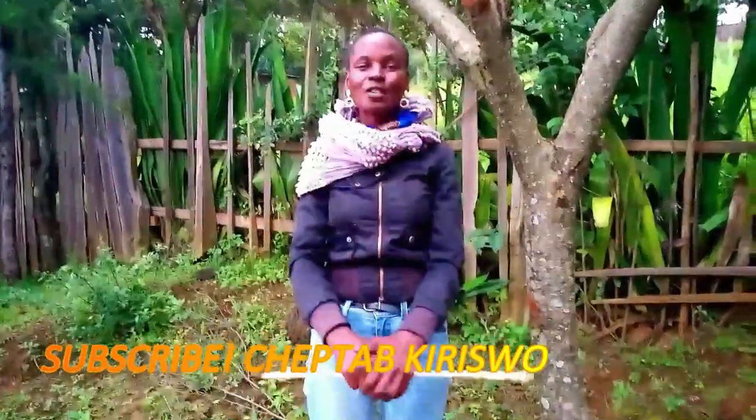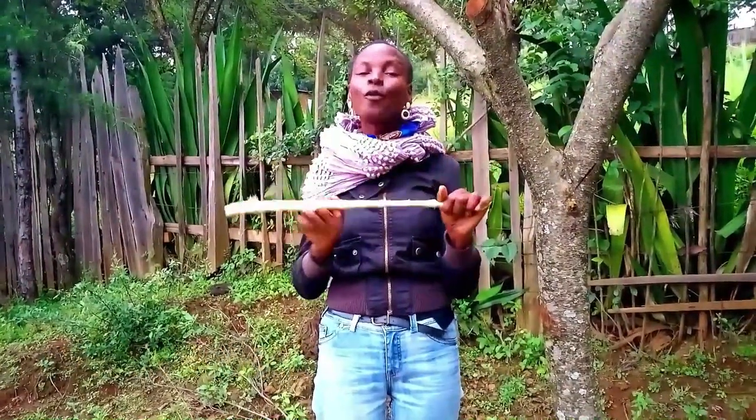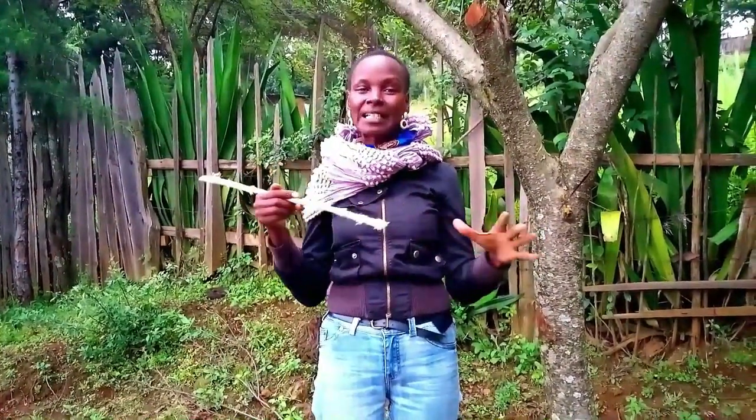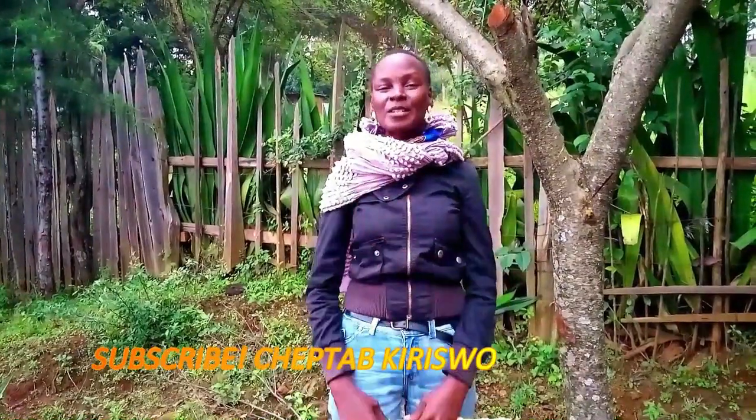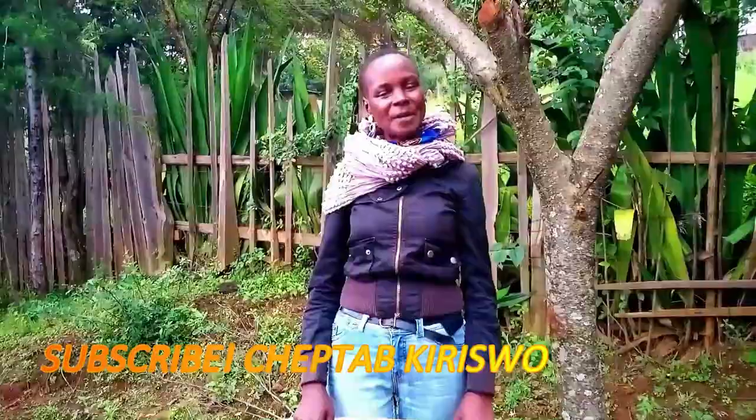Thank you so much. Next time I'm going to take you to a place where we are going to get the other sticks called sosiot. The sosiot ones we use to clean the milk gourd. So stay tuned to my YouTube channel Shaped Up Kiriswa and wait for my next episode. Bye bye!